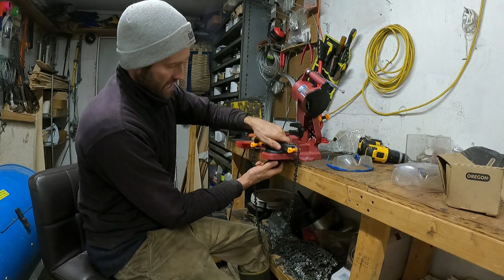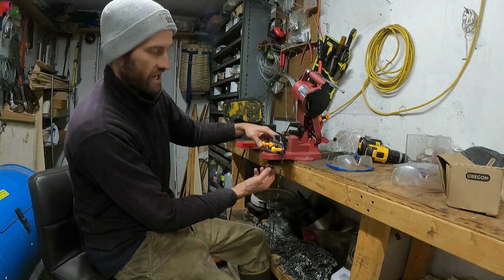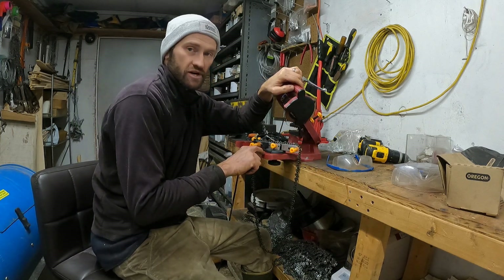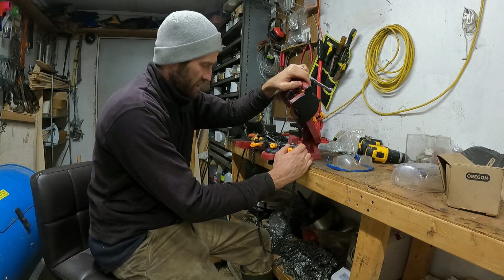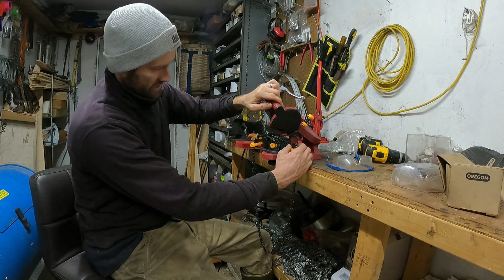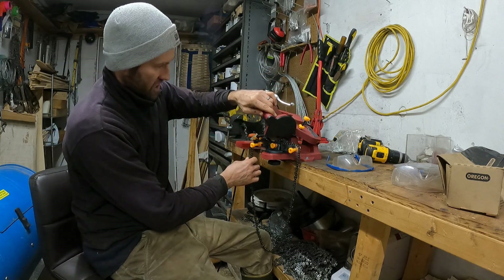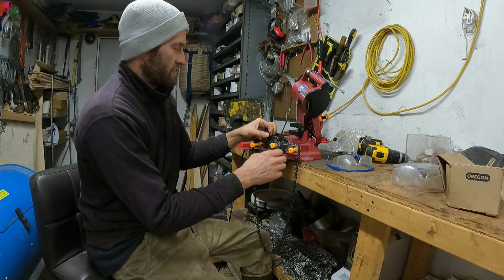The mount sits on a pedestal and you unscrew a thing on the bottom to change the angle depending on what angle you want to sharpen at. The angles are marked between zero degrees and 35 degrees. I've been going about 30 degrees on these chains. As this comes down, I bring it over to 30, tighten it up, and it comes down at the face of the tooth at just the right angle.